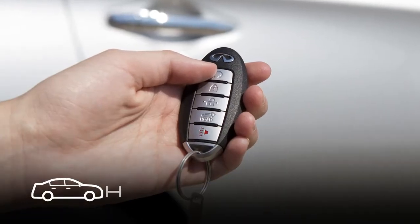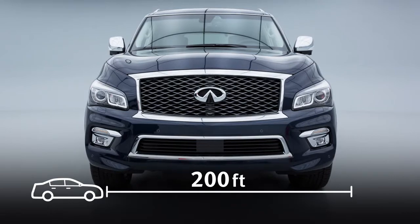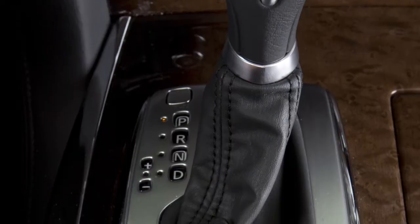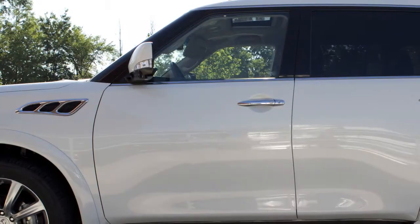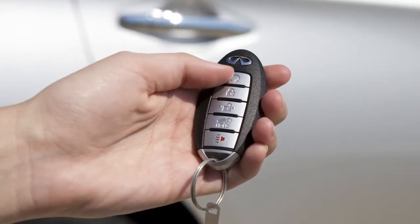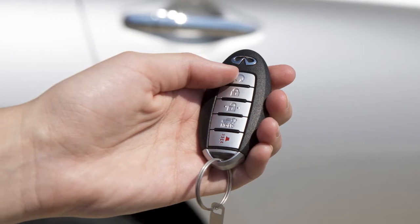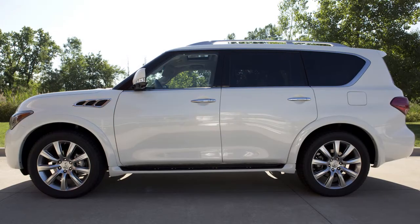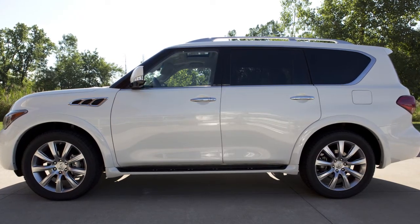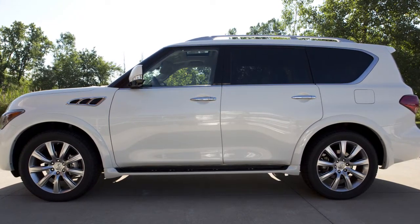The remote start operating range is approximately 200 feet from the vehicle. For remote start to function, the car must be in park with the ignition off and all doors must be closed and locked. Laws in some communities and states may restrict or forbid the use of remote starters, or require a person using remote start to have the vehicle in view. Check local regulations for any requirements.